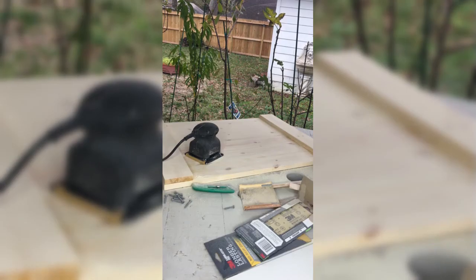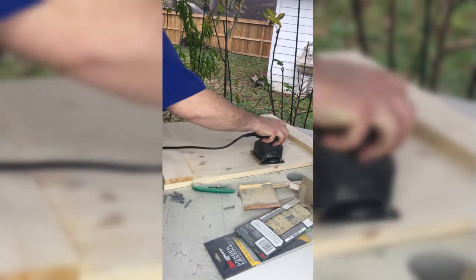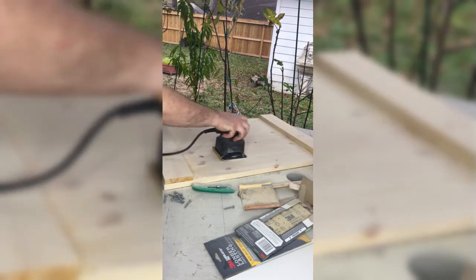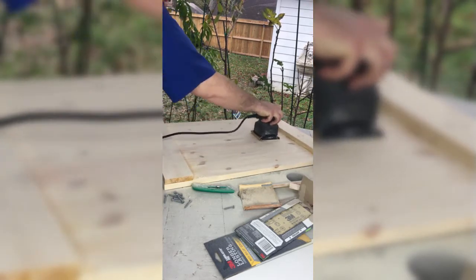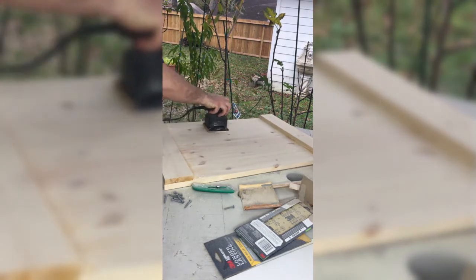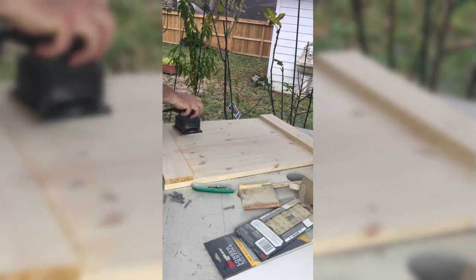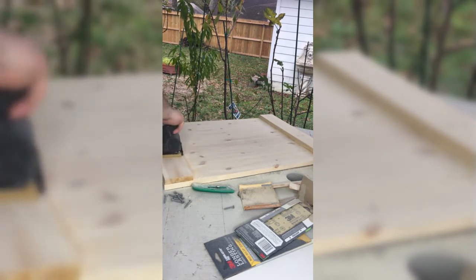Now, at this point we're going to start sanding, but make sure everything has dried first. We're going to sand using a left-right, wax-on wax-off method — make sure you sand with the grain. Start with heavy grits and work down to finer grits for a finer sand. Please make sure you wear all your safety gear, especially a mask.